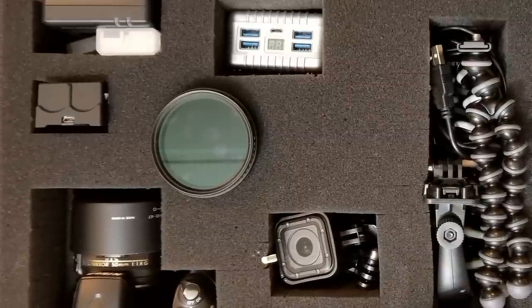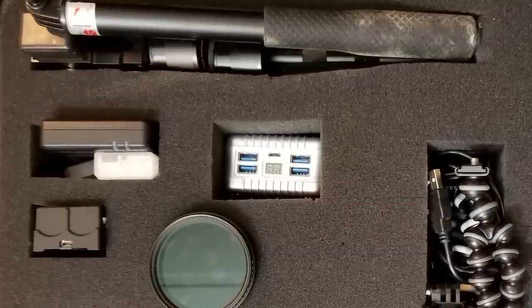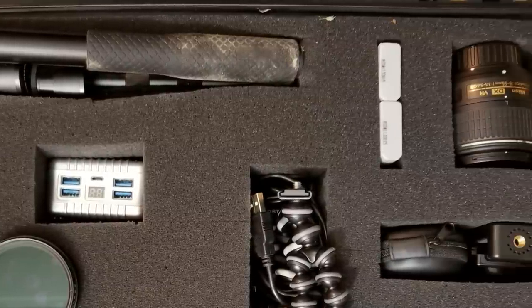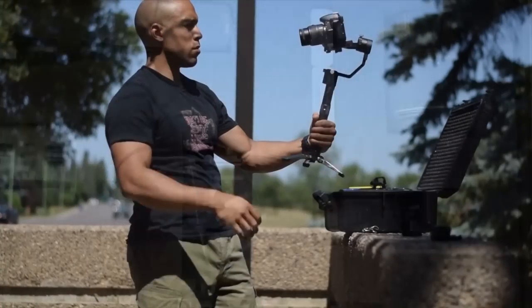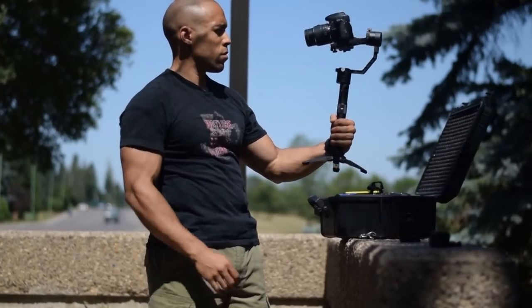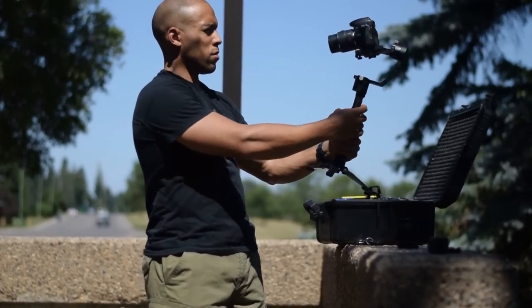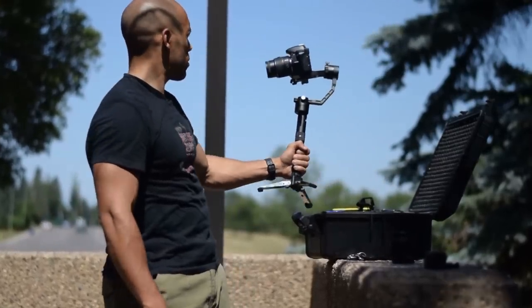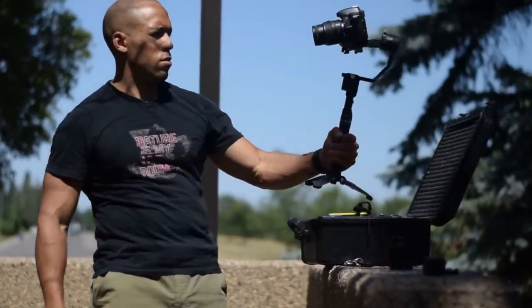Hi folks, Canadian Prepper here. In today's video I'm going to be talking about some essential video equipment that I use to make videos on the channel, and also it's going to be mainly a product review of the Zhiyun Crane 3-axis gimbal stabilizer that I was sent by the Zhiyun company for a fair review. So let's get to it.